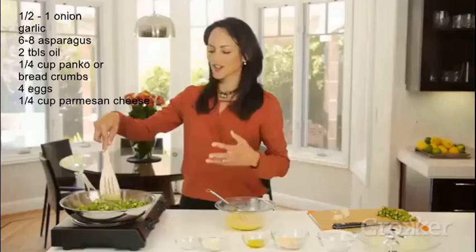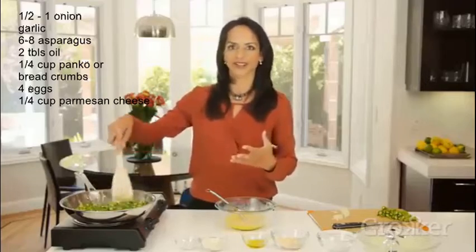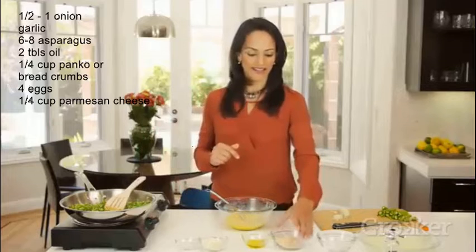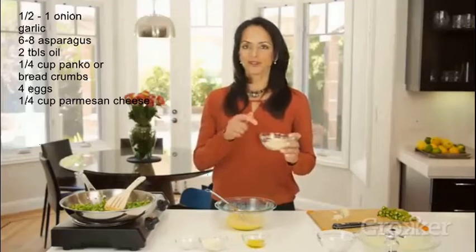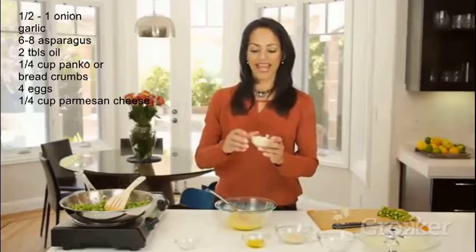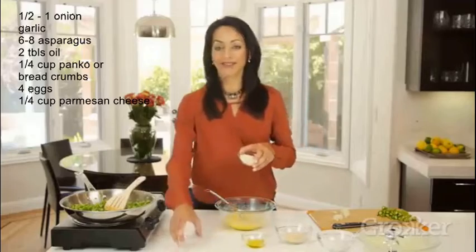The asparagus smells so nice — it's got this fresh quality, you can almost smell the color green when you're sautéing. Let it go for a few more minutes. We're also going to add panko crumbs — you can use any kind of bread crumbs — plus a bit of grated parmesan cheese and some salt and pepper.